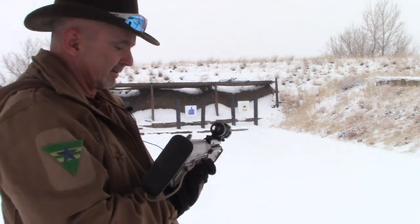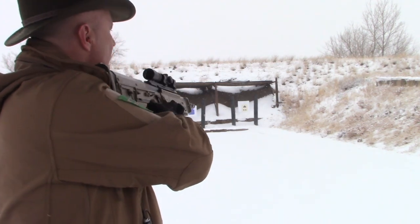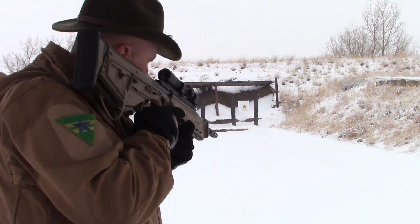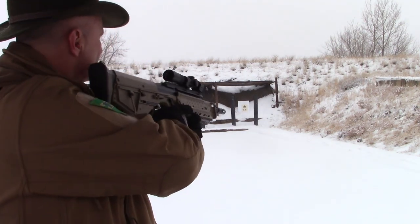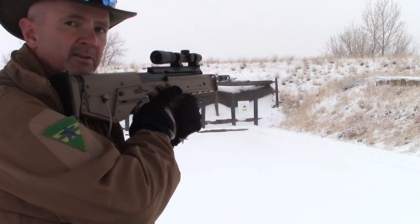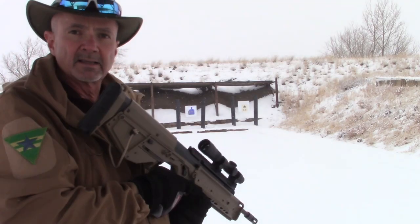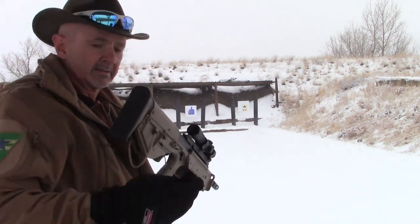It doesn't matter on a mild recoiling rifle like this, but if I were shooting my Marlin Guide Gun in 45-70, doing the full turkey neck cheek weld with my neck extended as far forward as possible means that when the rifle recoils, it's not going to recoil under me and give me scope bite. You'll see people with their optics mounted way back taking a relaxed position — when it recoils, that allows the scope to come up and tap them pretty aggressively in the eye. With the turkey neck cheek weld, your head can only go back with the recoil; it can't slide forward and let the rifle come under it to cause scope bite.